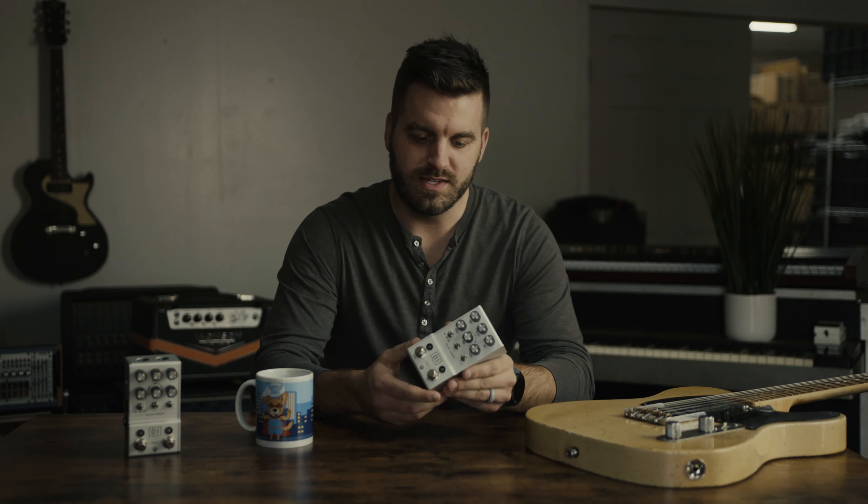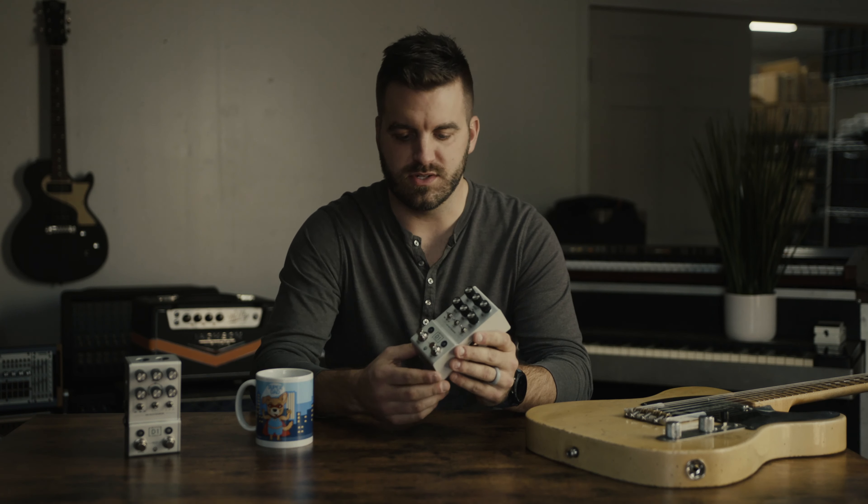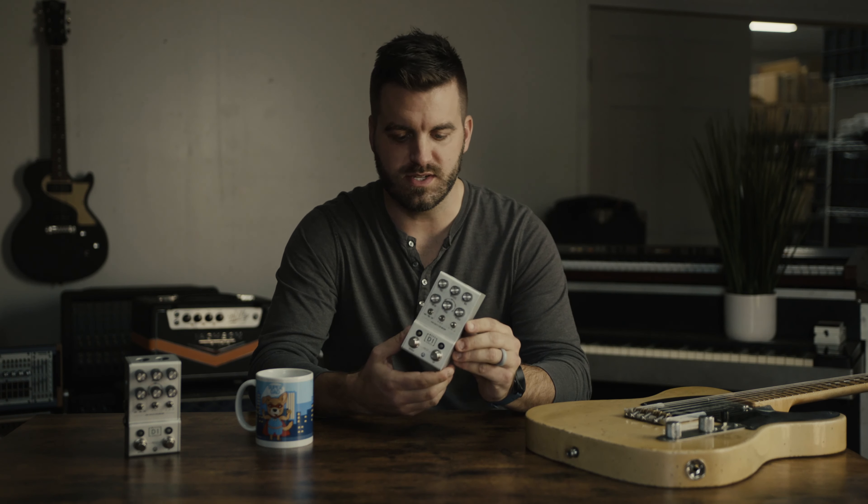We were thinking about how we could push the envelope some, and so we started dreaming about this pedal. We're really excited to bring it to you and show it to you. Just wanted to take a minute and talk about the pedal in more detail, how it came about, what some of the controls do, and some of the basic functionality we'll just dive into a little bit.